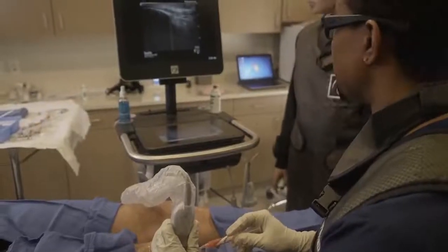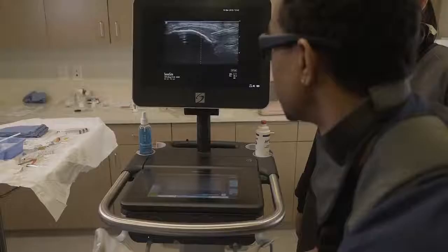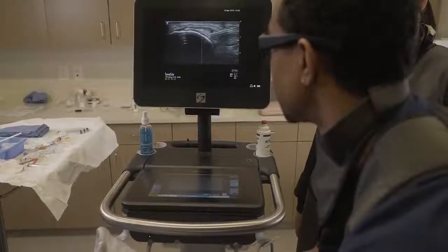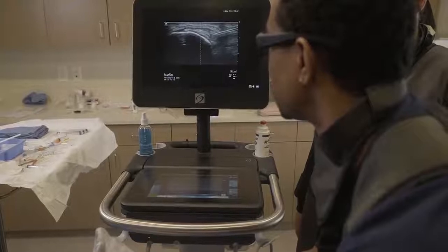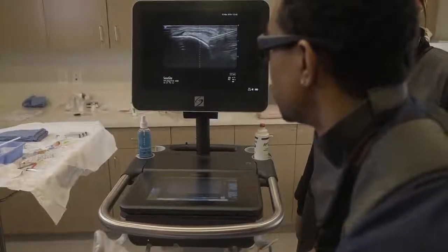Now we're going to inject the patellar tendon. Coming in, you'll just see the point right there in the middle. We're trying to fill in that tissue to make the patellar tendon strong, and we see that tissue filled in nicely — filling in that gap.